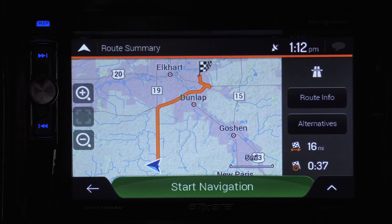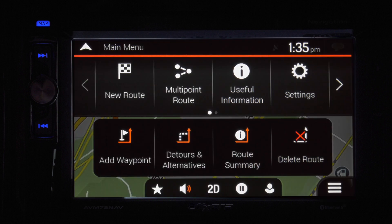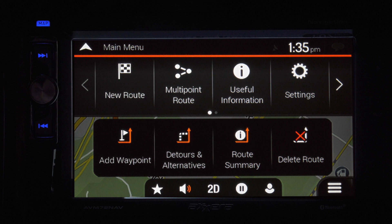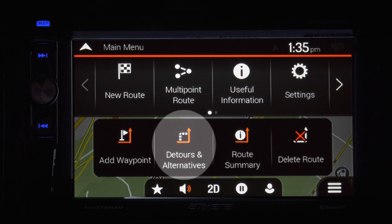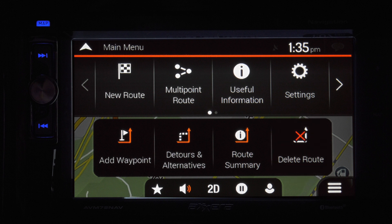After you've selected your destination, hit start and the map will show you the route. During the trip, tapping these three lines will bring up a new set of options. If you'd like to make an unexpected stop along the way, hit Add Waypoint. If there's a traffic tie-up or you want to take the scenic route, Detours and Alternatives will find you a new way there. Route Summary pulls up an overview of point A and B. Delete Route does just that. Going over the icons at the bottom: the star opens your saved locations, the speaker is for your volume.